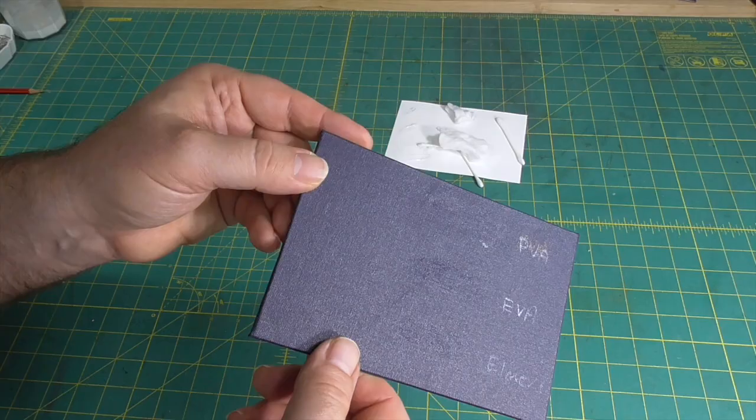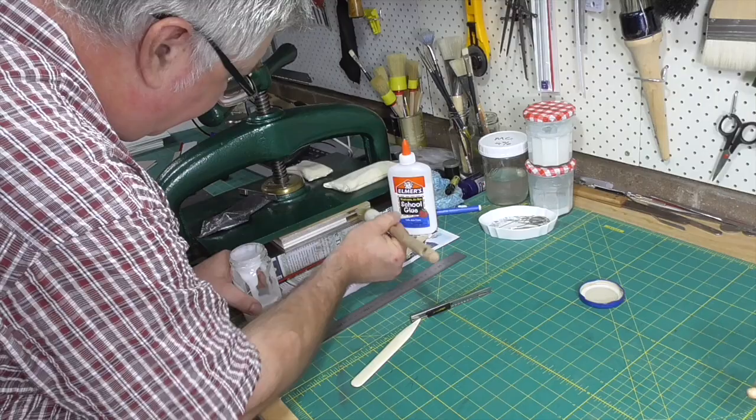The final test I did was to try making tearaway pads with it. I used two coats and it worked fine.